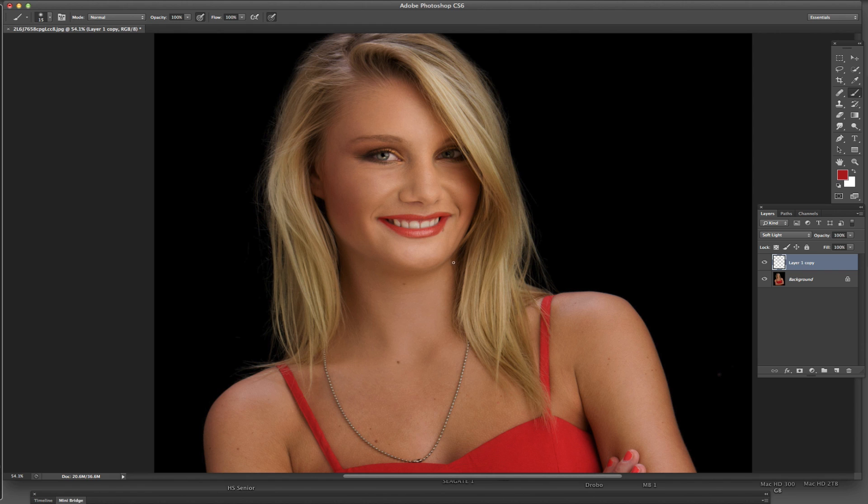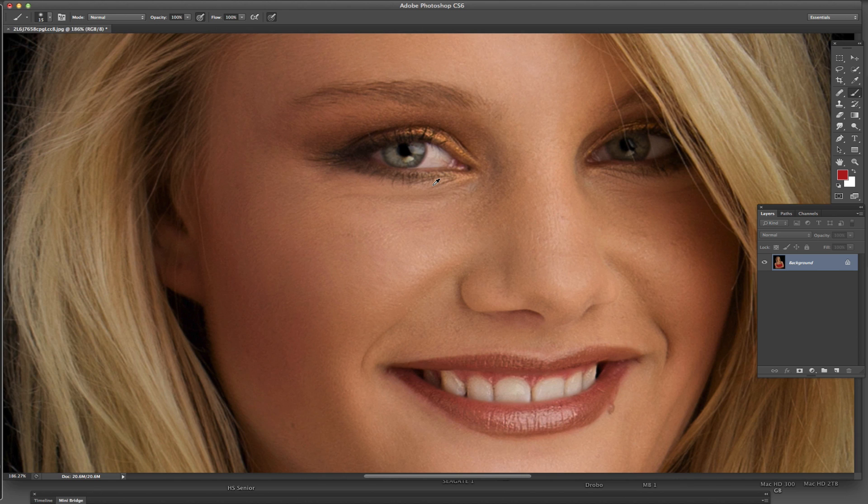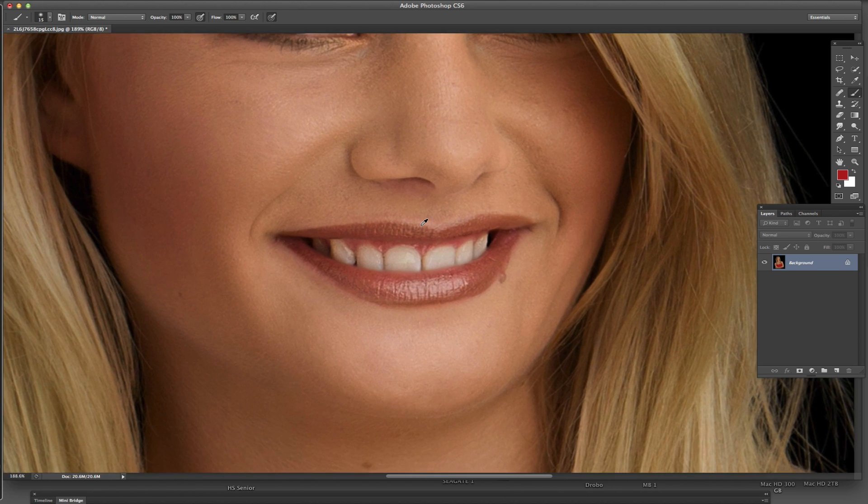What we're going to do is basically end up with something similar to this, or pretty much anything you'd like to do. So I'm going to go ahead and delete this layer for now, and show you how to do that. We're going to zoom in here a little bit so we can see the lips really well.